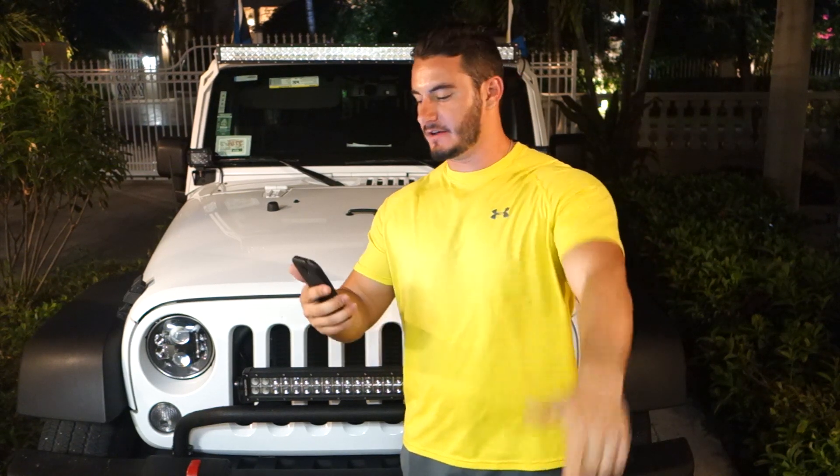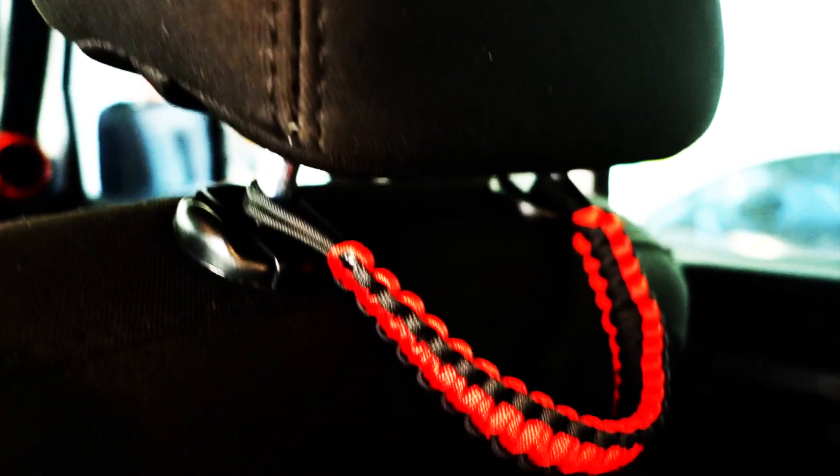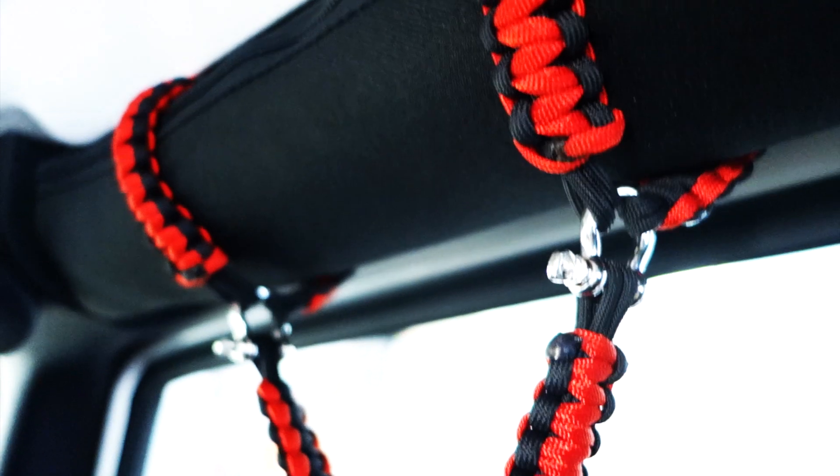What's up guys? Adventuredex here. You might recall I did a video about Jeep Paracord Grab Handles. I've teamed up again with the Santa Fe Jeep people to bring you this giveaway.